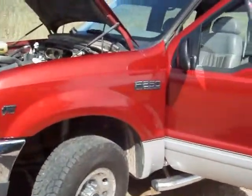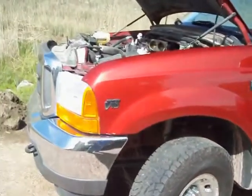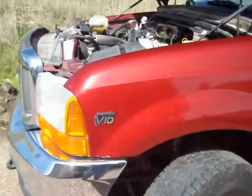Here we are back at my Ford F-250 Super Duty, the one with the Triton engine in it, V-10 — blew a spark plug.